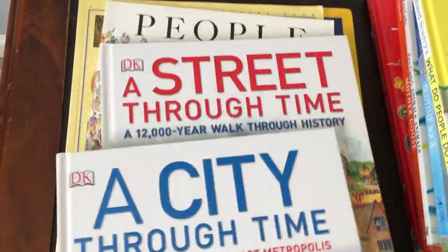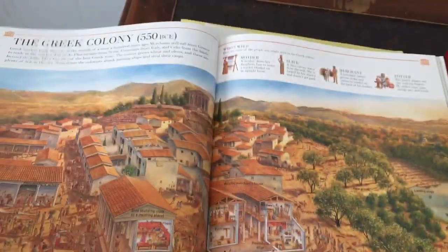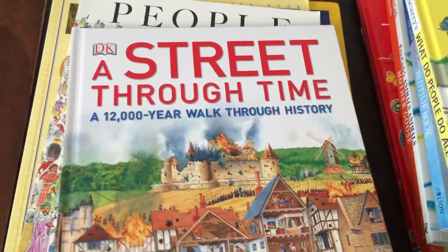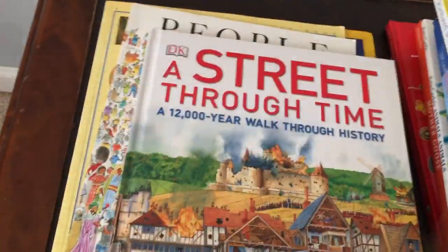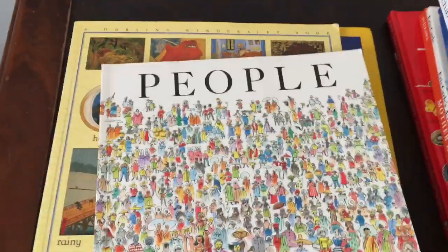I highly recommend these two books: A City Through Time and A Street Through Time from DK. They are pretty awesome. They show different cities and how they were in the past, and this one shows the same street and just how it evolved over time. I also highly recommend the book called People — it covers how people lived, what houses they lived in, what languages they spoke, and how they look different from us.